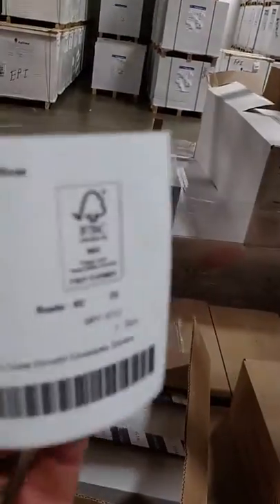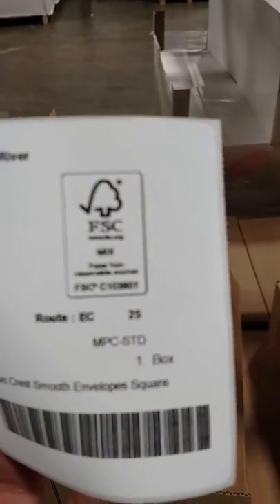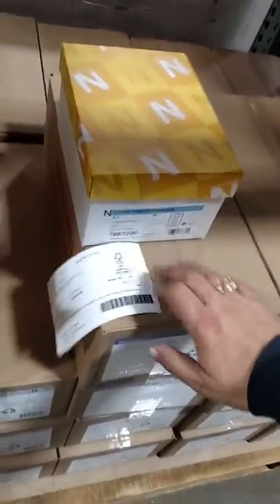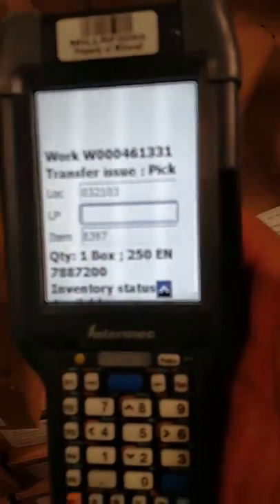Our label is calling for one box, which should be 250. So I'm going to go ahead and pull that right now — I'm going to grab my 250 out of here. Once I've identified my product, I'm going to look here: my mill code is 7887200. Does that match what I have on my gun? 7887200 — yes.